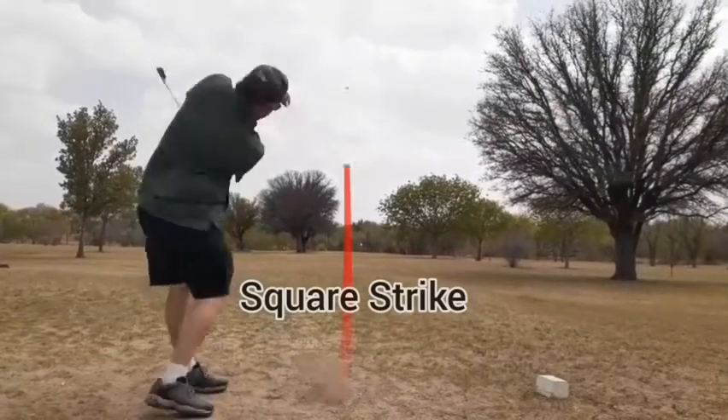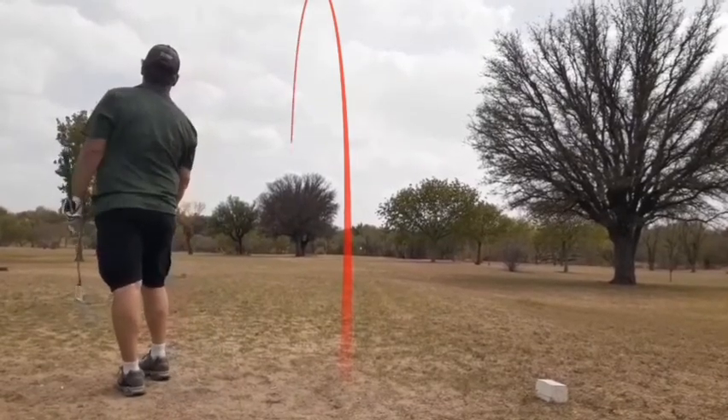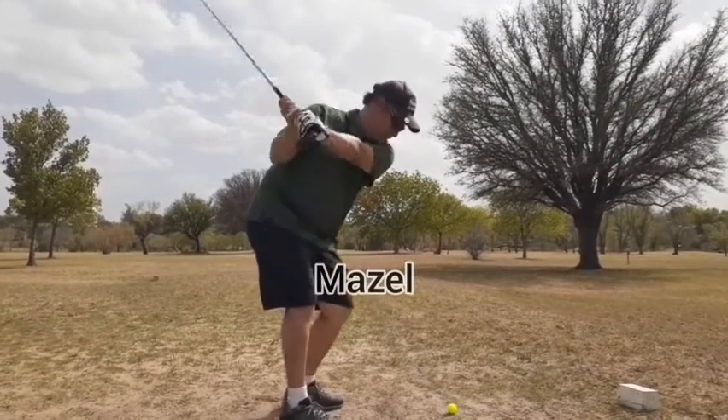So far the Square Strike is still one up on the par threes. I'm not as good as John from Stacked Golf hitting those chippers the full distance — 130 yards — but it's down there a little bit left so we've got to chip in. The Mazel needs a birdie to tie the Square Strike. See if we can get it on.